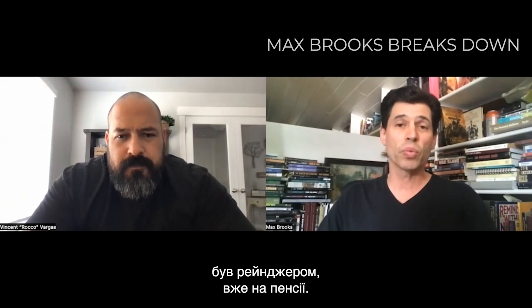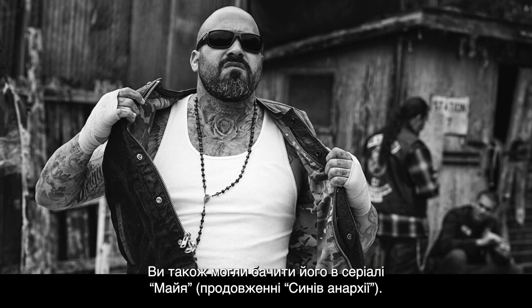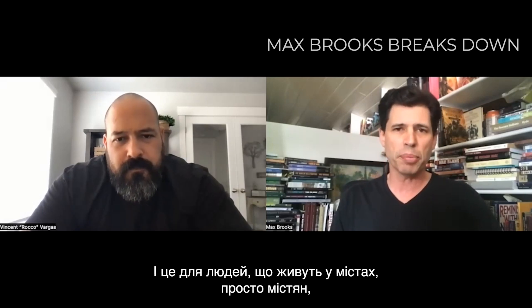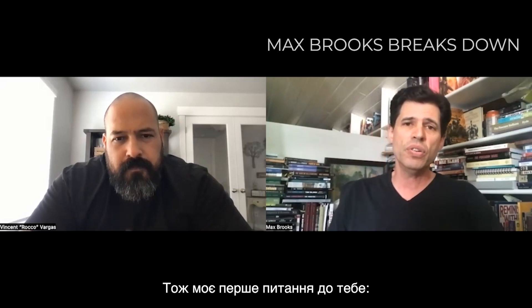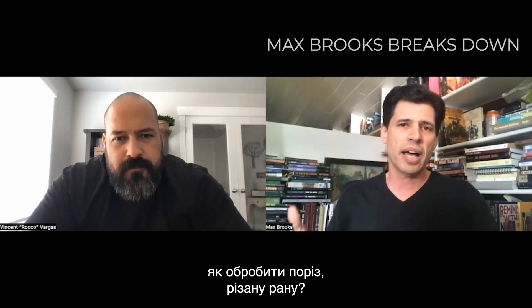I am here with Vincent Vargas, Sergeant First Class US Army Ranger, retired. Vincent has done two tours in Afghanistan and one in Iraq, and you can also see him on the Sons of Anarchy spinoff Mayans. Vincent, thank you for being here and sharing this knowledge because we're going to talk about basic first aid in a war zone, really for people who are living in cities who are just urbanites, have no training, maybe they grab the first aid kit from under their sink. So my first question to you is: with almost no supplies, with no training, how do you treat a cut, a laceration?